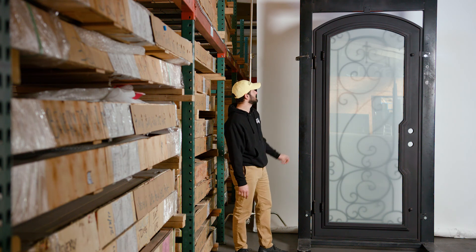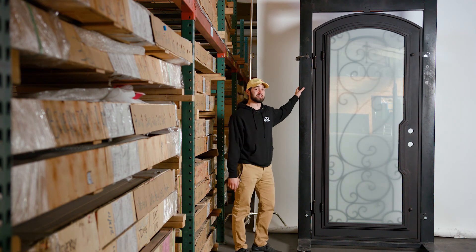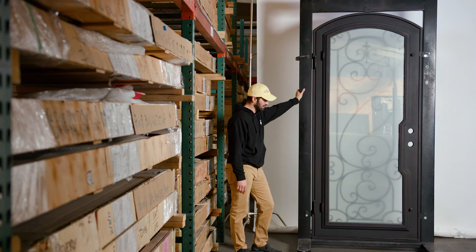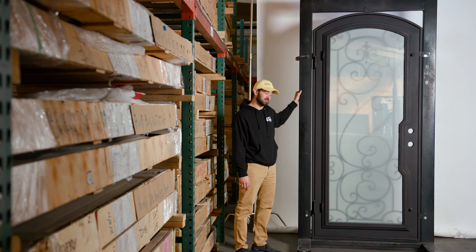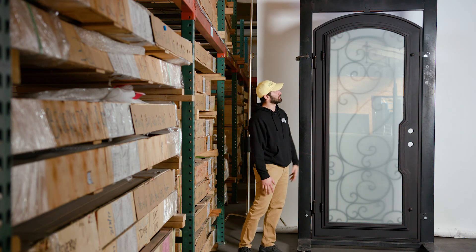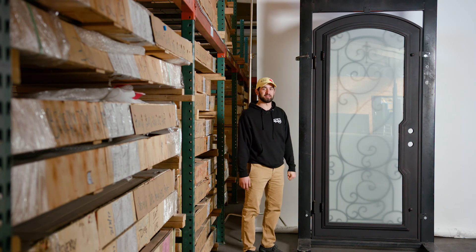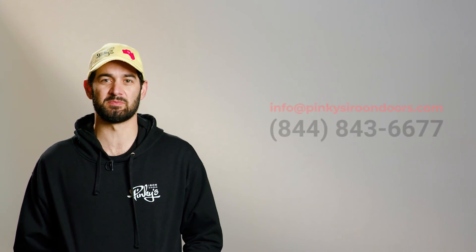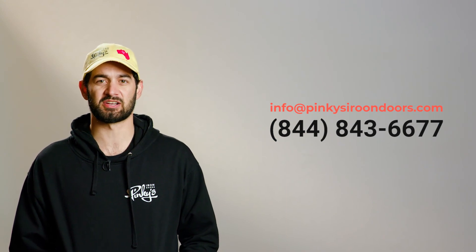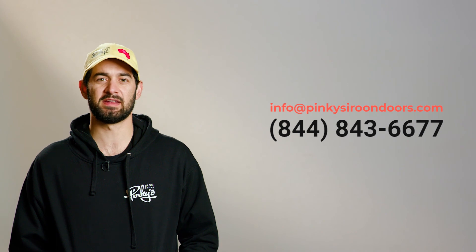That's it. We're very excited about this door — it is one of our newer designs, even though it's the same as the Beverly but without the kick plate. It's already had a lot of rave about it and we're looking forward to stocking a lot of these doors for you to purchase. That's going to do it for our Hills Single Arch showcase. Hope you enjoyed it. If you have any questions or comments, please leave them in the comment section below. You can also email us at info@pinkiesirondoors.com or give us a call at 1-844-843-6677. Thank you so much.